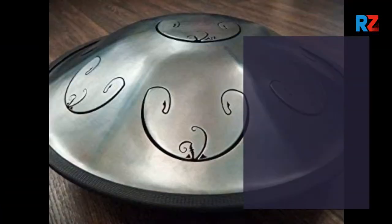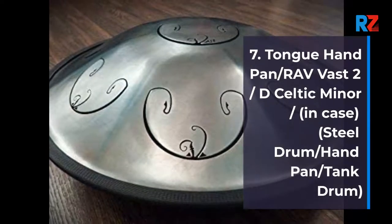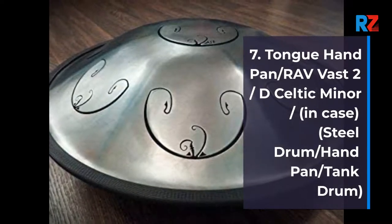7. Tongue Handpan Radvast 2, D Celtic Minor In Case, Steel Drum / Handpan / Tank Drum.